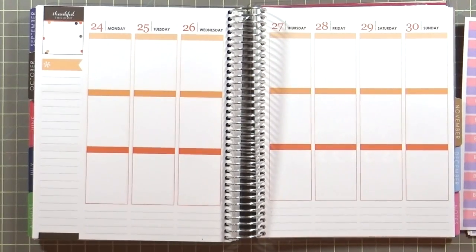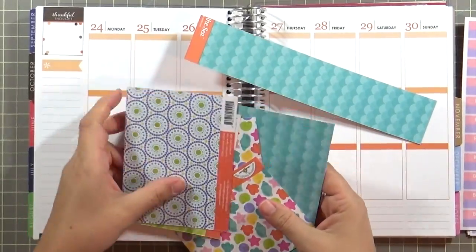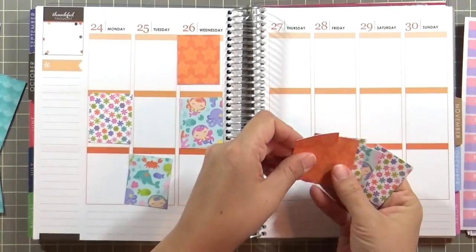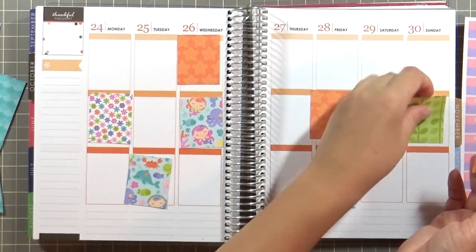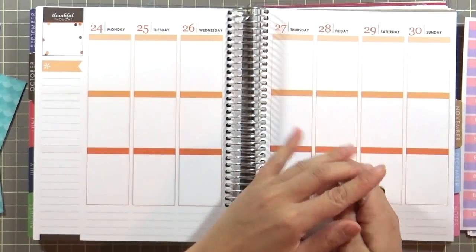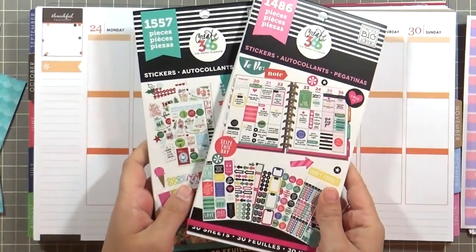Here are some of the leftover scraps — just a bunch of smaller scrapbook paper. I shared this in the card number five video and I cut them down so that they fit these full boxes in the Erin Condren Life Planner. I probably won't use all of them, but I wanted to show all the different patterns I have available.